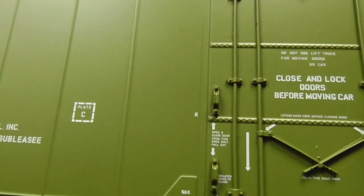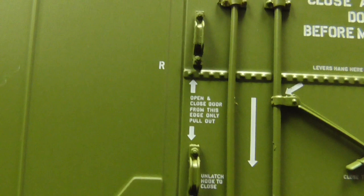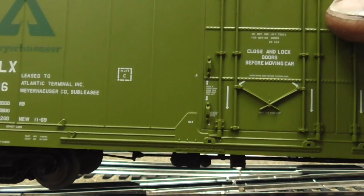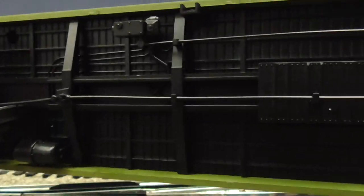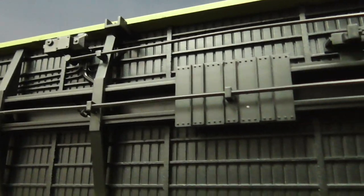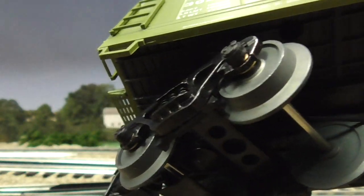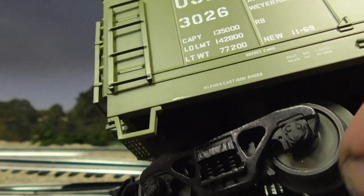Look at the small detail lettering — look how small the lettering is, but it's so clear. You can see how small the detail is, so nice and clear. We'll move it up so you can see the other side. Detailed undercarriage, as you would expect from Atlas — scanning across there: all the air piping, air lines, air tanks, die cast trucks, metal wheels, rotating wheel bearing caps, as you would expect from Atlas.